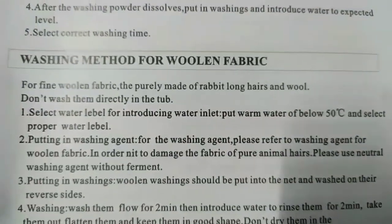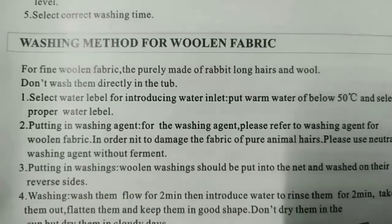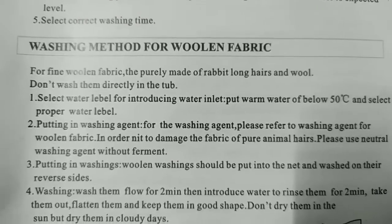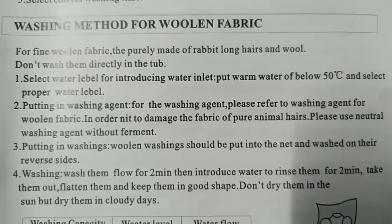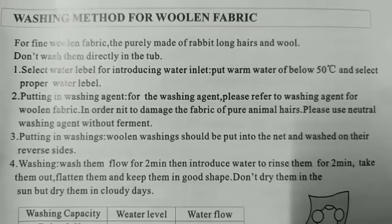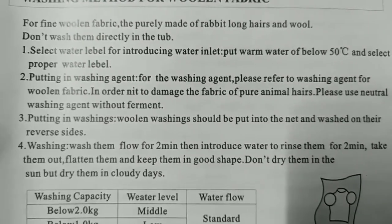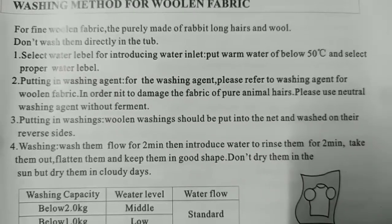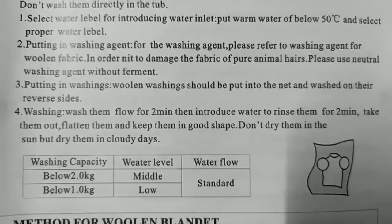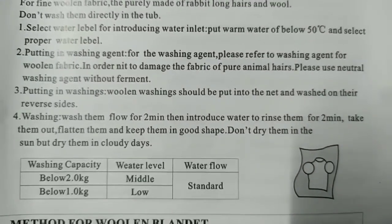Number five: select correct washing method for woolen fabric. For fine woolen fabric — purely made of rabbit long hairs and wool — don't wash them directly in the tub. Select water level, put warm water below 50 degrees Celsius. Use neutral washing agent without ferment to avoid damaging pure animal hair fabric. Put woolen washings in a net bag and wash in reverse side. Wash for two minutes, then take out, flatten and keep in good shape.